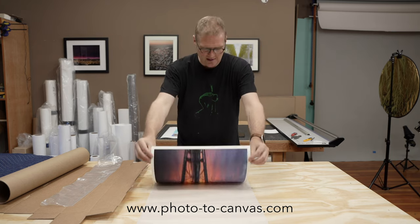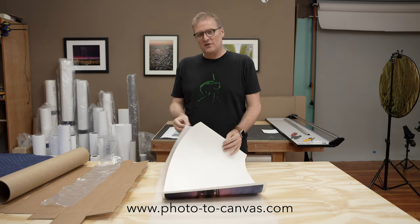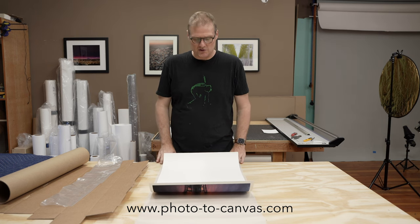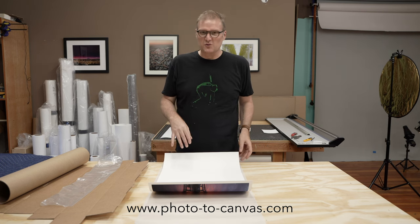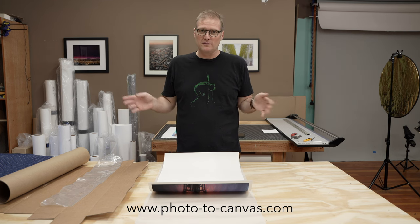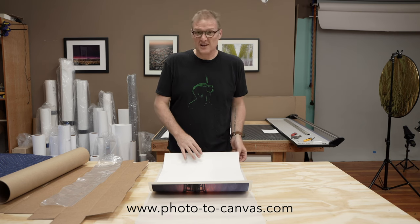I'm gonna get the print, and I'm going to roll it up in glassine paper. This is an acid-free paper that you can order from Uline — I'll put a link in the description below. It's totally safe with your photos, so it works great for this. It's also fairly inexpensive. I buy it in three-foot-wide rolls. They have different widths, but I have a lot of different sizes that I ship, so that usually has me covered.